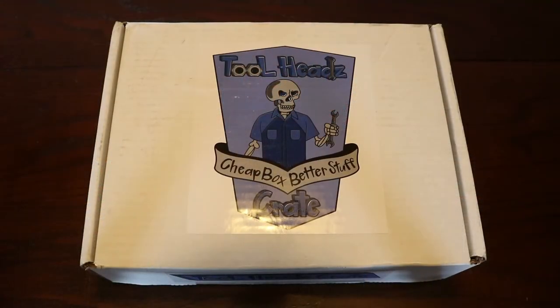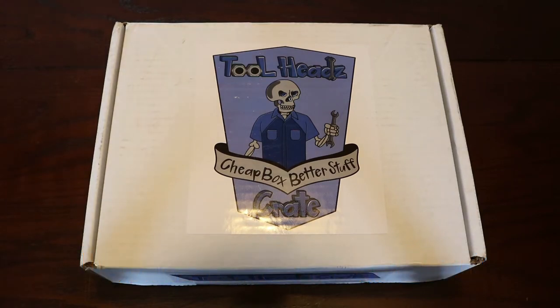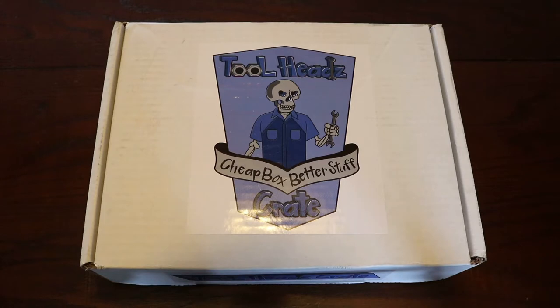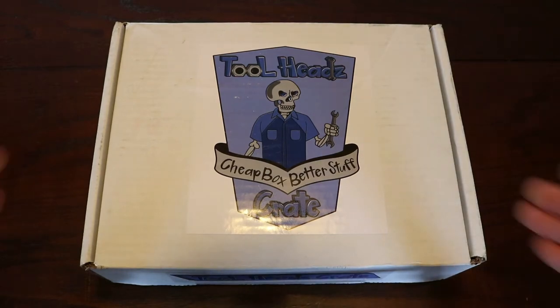Now that we've got that out of the way, let's dig into this Toolheads Crate. I don't want to steal any thunder from guys like Junk from Work, because he did an unboxing of his very first Toolheads Crate and a very in-depth one. I do want to show you what's in these things so those of you who watch my channel get an idea. Basically, the idea of the Toolheads Crate is to get some pretty cool stuff all in a box on a subscription basis. The people responsible are JRC54, Captain Ron, and Rust Belt Mechanic — I'll put their links in the description box below.